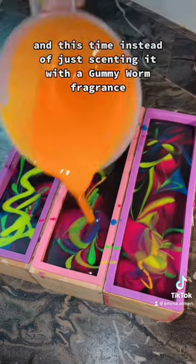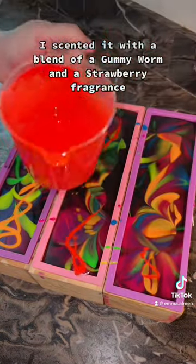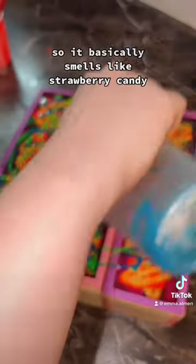And this time, instead of just scenting it with a gummy worm fragrance, I scented it with a blend of a gummy worm and a strawberry fragrance, so it basically smells like strawberry candy.